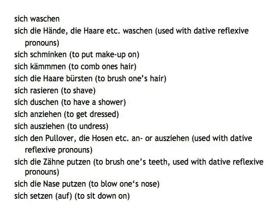Sich schminken — to put make-up on. Sich kämmen — to comb one's hair. Sich die Haare bürsten — to brush one's hair. Sich rasieren — to shave. Sich duschen — to have a shower. Sich anziehen — to get dressed. Sich ausziehen — to undress. Sich den Pullover anziehen; Sich die Hose ausziehen — these will be used with the dative reflexive pronoun. Sich die Zähne putzen — to brush one's teeth, used with the dative reflexive pronoun. Sich die Nase putzen — to blow one's nose. Sich setzen auf — to sit down on.